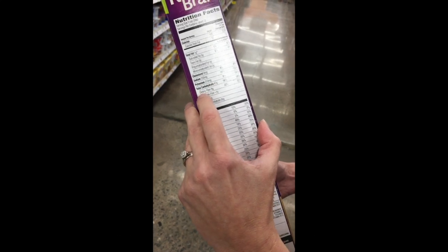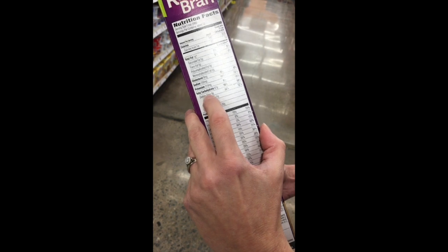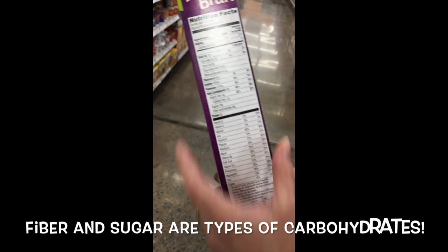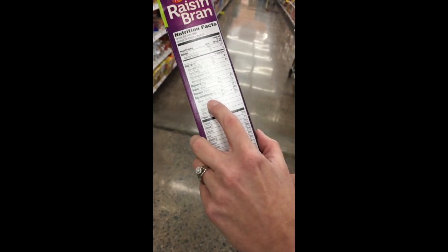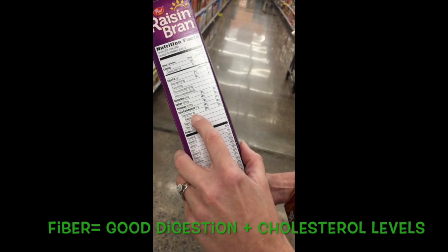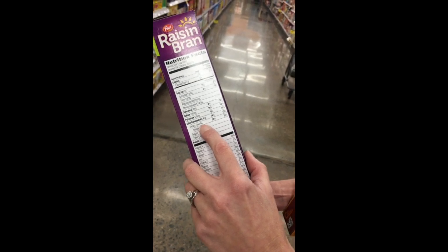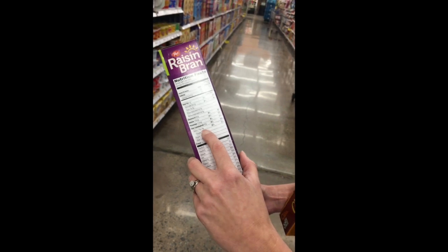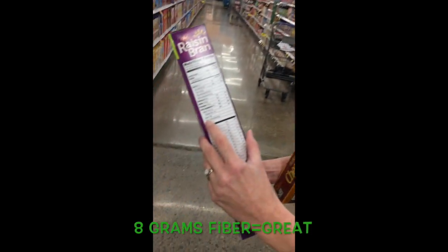You'll notice that under total carbohydrate you see fiber and sugar, because those are both types of carbohydrates. Fiber promotes good digestion and healthy cholesterol levels. This cereal has eight grams of fiber, which is actually really, really good. The recommended amount of fiber for most people is between 25 and 38 grams per day, so eight grams of fiber is tremendous.